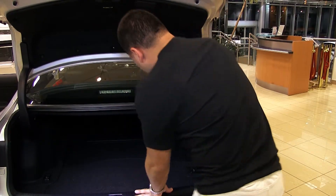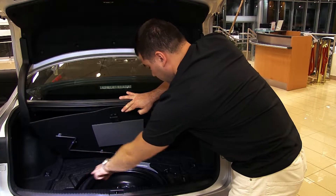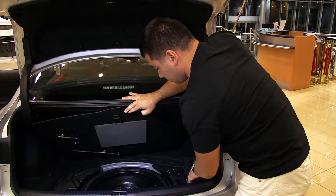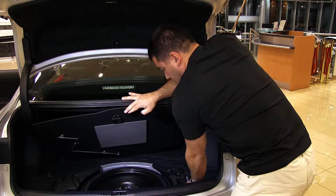Inside the trunk you'll also find tie-down hooks for luggage when traveling so it doesn't slide around. Underneath is a spare tire with a jack on the left side, and tools provided by Lexus on the right — a screwdriver and a bar to fasten and unfasten wheel bolts.